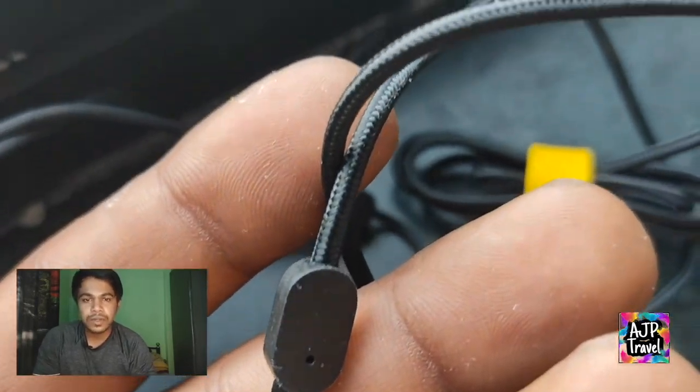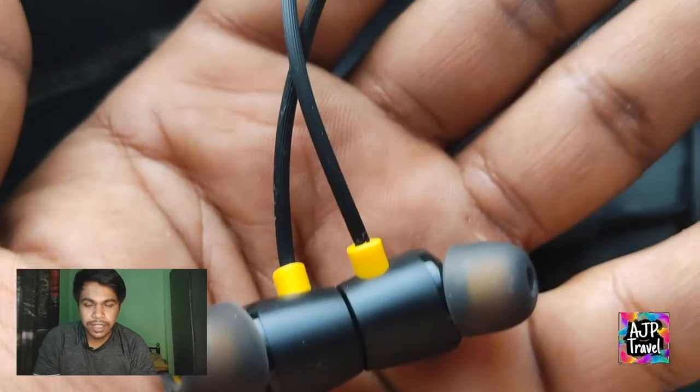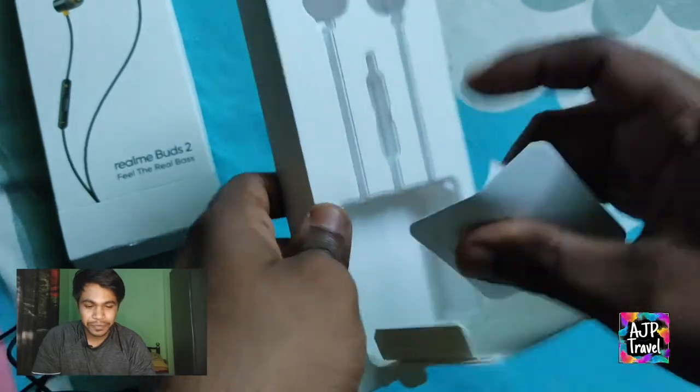Y-shape ke divider ke baad, aapko rubber coating milti hai — the texture rubber coating, the linear line — all style ke earbuds ko yaad karata hai.